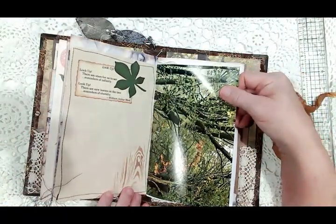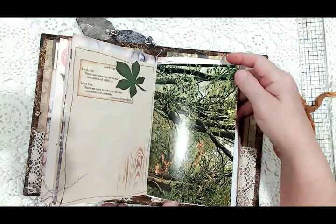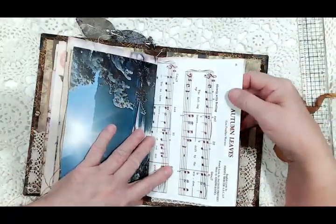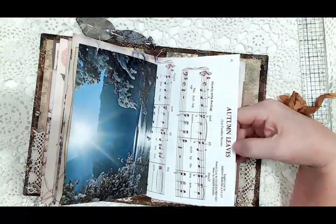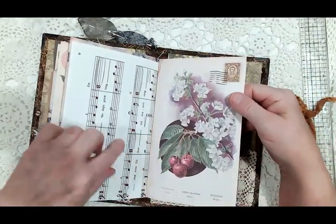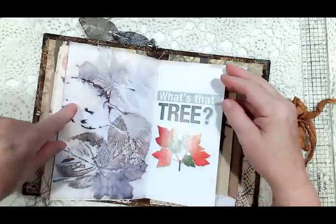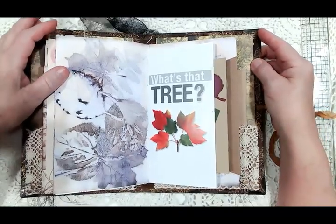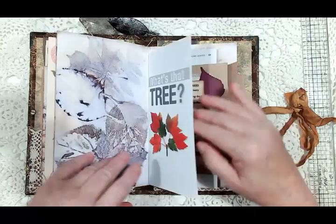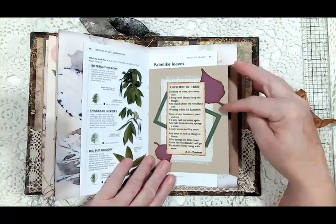Here's another page from that book with trees, and then here is a music sheet of the song 'Autumn Leaves' — I thought that was appropriate. Another page from the paper collection with gorgeous echo-dyed paper. Then a little book I found called 'What's That Tree,' with different leaves to help identify a tree.